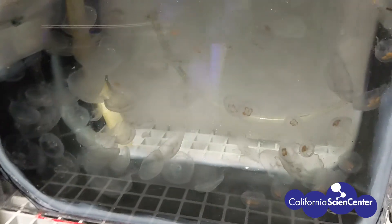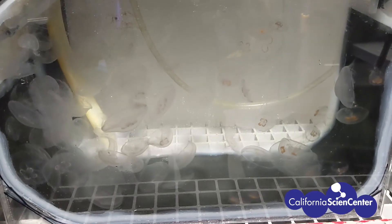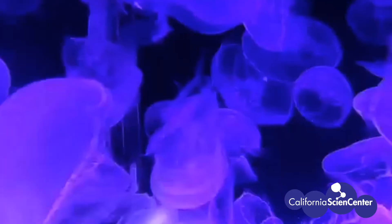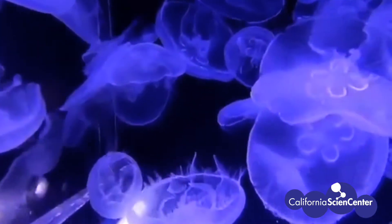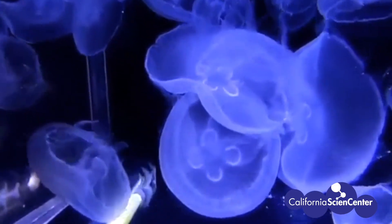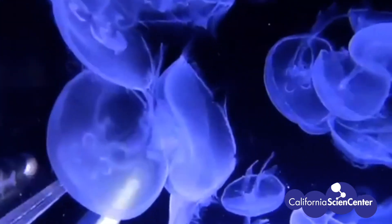As these jellies continue to consume more brine shrimp and grow, they will eventually become too large for the Curator's Lab exhibit. We will then move them into the Calp Forest exhibit that has the iconic blue lights and the largest jellies in the Science Center. Hope to see you soon!